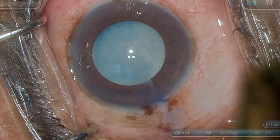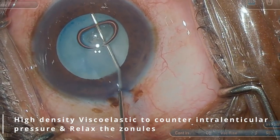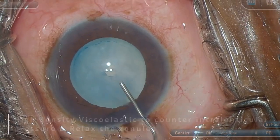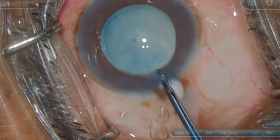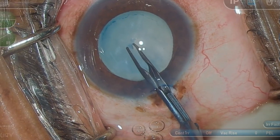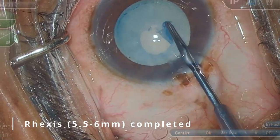Then, the anterior chamber is formed with a high-density viscoelastic such as Viscoat or Discovisc, to counter the intralenticular pressure and to relax the capsular flaps. With the help of rhexis forceps, one of the flaps is held and a rhexis of 5.5 to 6 mm is initiated and completed.